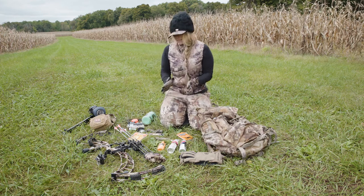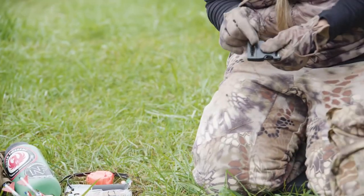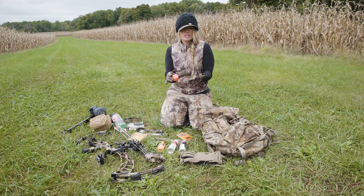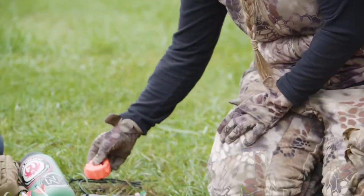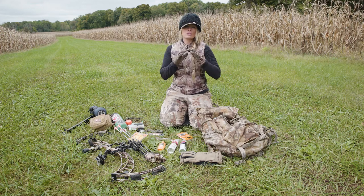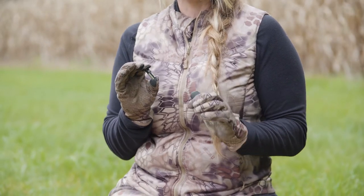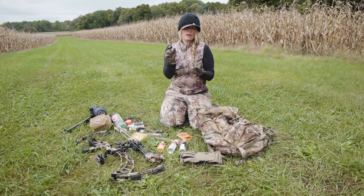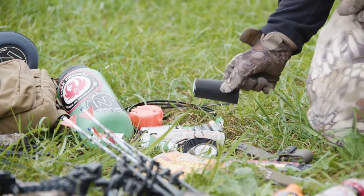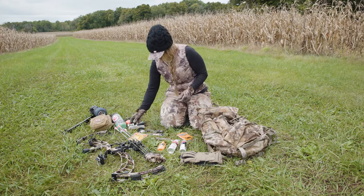A few miscellaneous items I really don't go anywhere without: an extra waist belt for my backpack, zip ties, orange flagging tape — so if I have a tracking job I can mark those blood spots and see them from a distance — and extra batteries. Range finders when bow hunting are extremely critical, and some take really specific batteries that aren't easy to find in small-town America. Make sure you have an extra range finder battery and extra headlamp batteries.